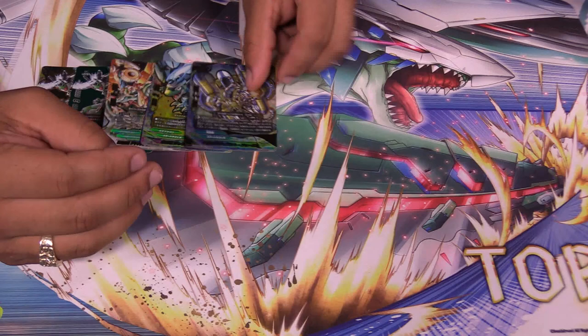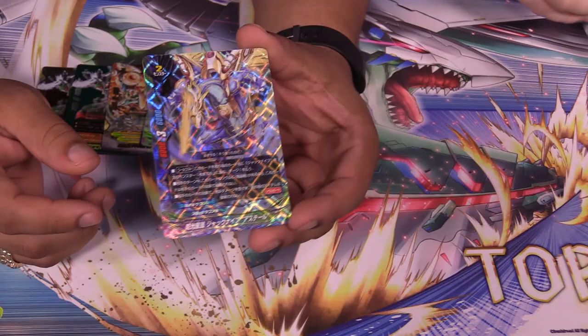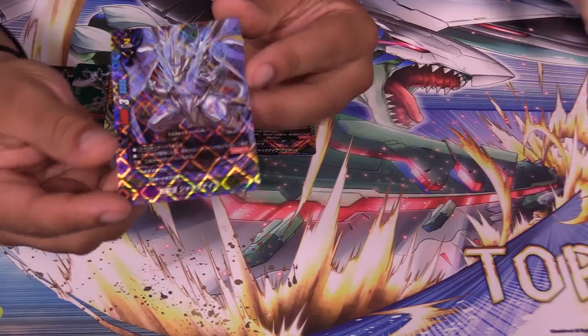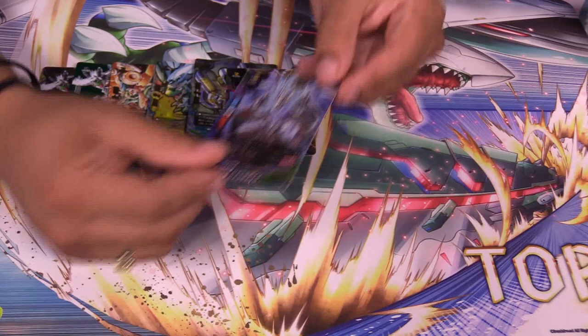Next we have some double rares — both reprints. That is the original Aster. I feel like this should have been a triple rare foiling, but it's better than nothing. I don't like this double rare foiling — doesn't do it too much justice. Next, another reprint: Star Guardian Jackknife, one of the harder Jackknifes to get, so I appreciate the fact that it's here. This doesn't do it justice either — probably triple rare foiling would be better.